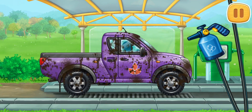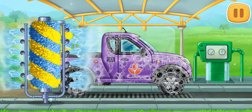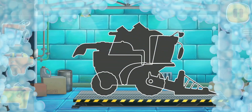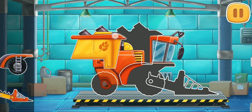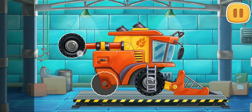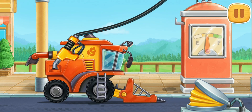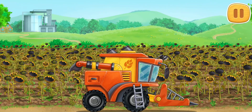And now let's wash the pickup truck. Keep it up, don't stop. We need to assemble a pickup harvester. Keep it up. First, let's fuel the pickup harvester. Hooray! The sunflowers are right. It's harvest time.